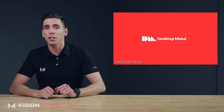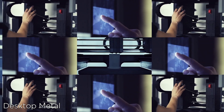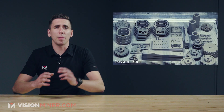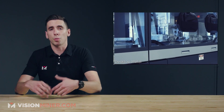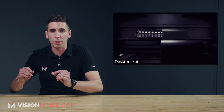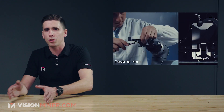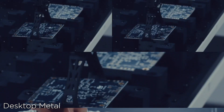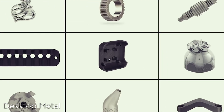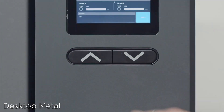First, we've got Desktop Metal launching their new Studio System 2.0. Based on the previous system, the Studio System Plus, the new system is an office-friendly machine intended for low-volume prototyping and custom end-use production. Powered by the company's proprietary bound metal deposition process — which is another type of FFF, except it uses metal rods — it uses metal powder bound with polymer binder in rod form, and retains all the same features as the old studio system, including quick-release print heads and a build volume of about 300 by 200 by 200 millimeters. It operates on a new streamlined two-step process, which is the biggest news, consolidating the previous debind and sinter stage into one.